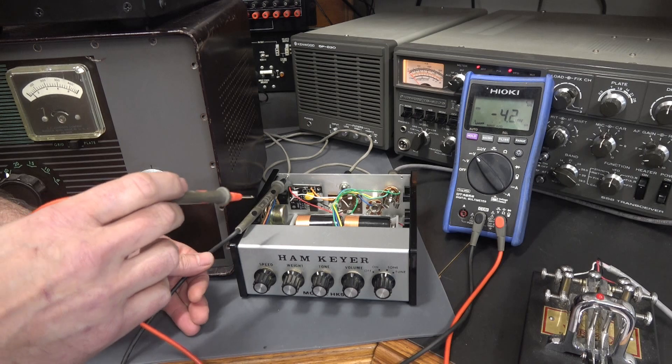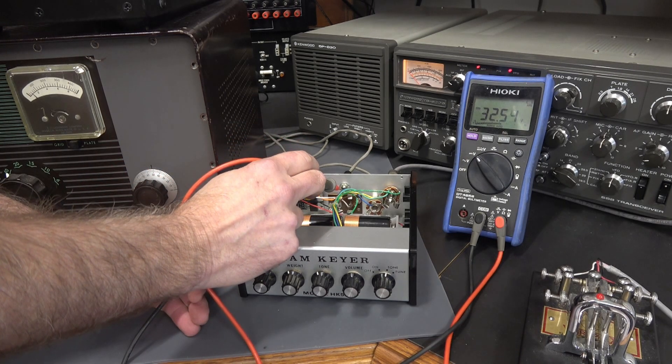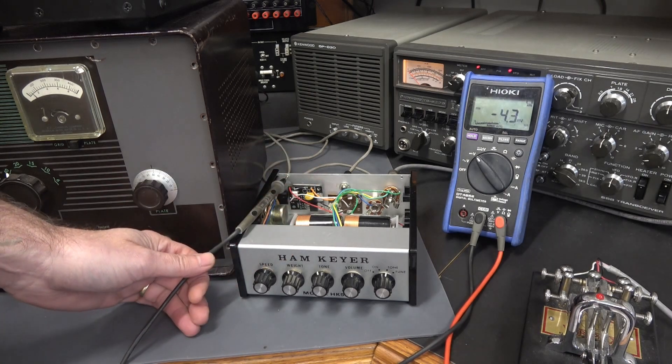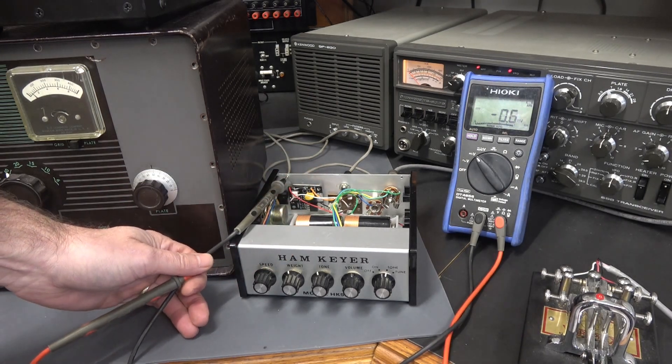I'm connected to a Johnson Challenger. Here is the voltage that's sitting on the output of that KEYALL jack — 32.5 volts. I don't think those little transistors in the HAM keyer would like that.